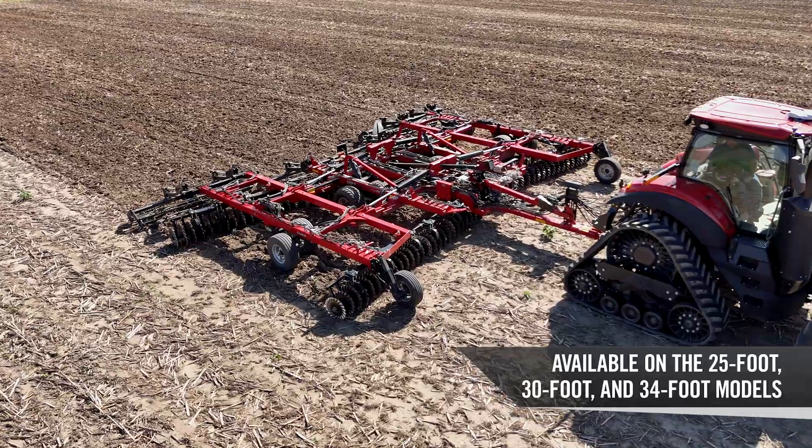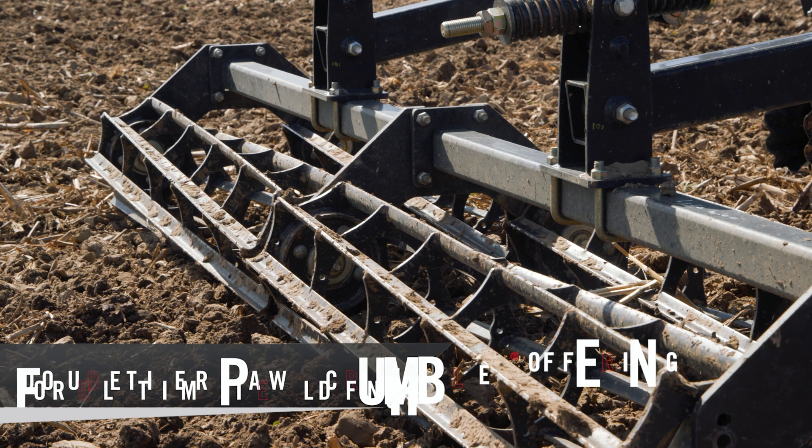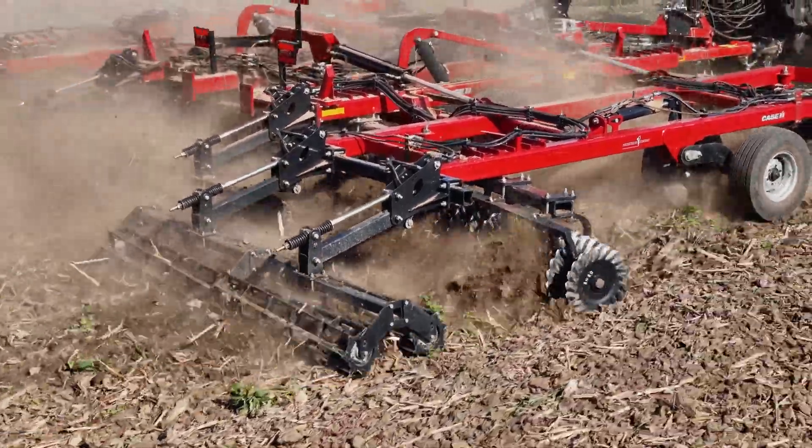We have some awesome new features that are available on the 25, 30, and 34 foot with the new double Tiger Paw Crumbler to get you additional clod sizing and get that ultimate field finish on the top of the surface.